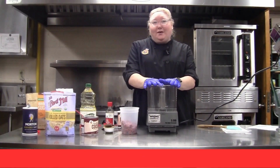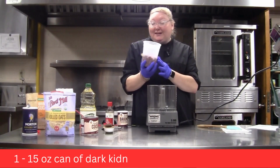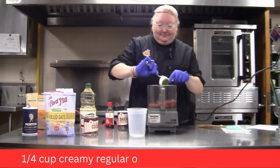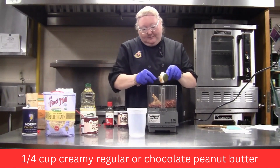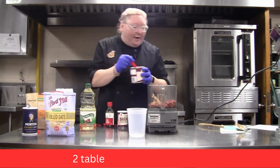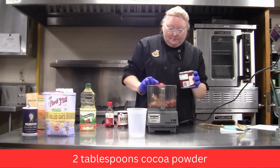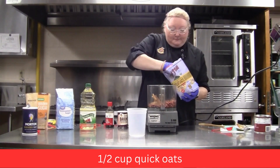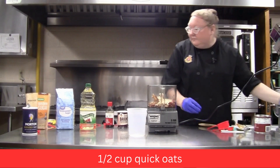You're going to use a food processor or a blender because you have to blend all of the ingredients except for the chocolate chips — those go in last. So the first thing is the kidney beans, then the peanut butter, then the cocoa powder, then oats and salt.